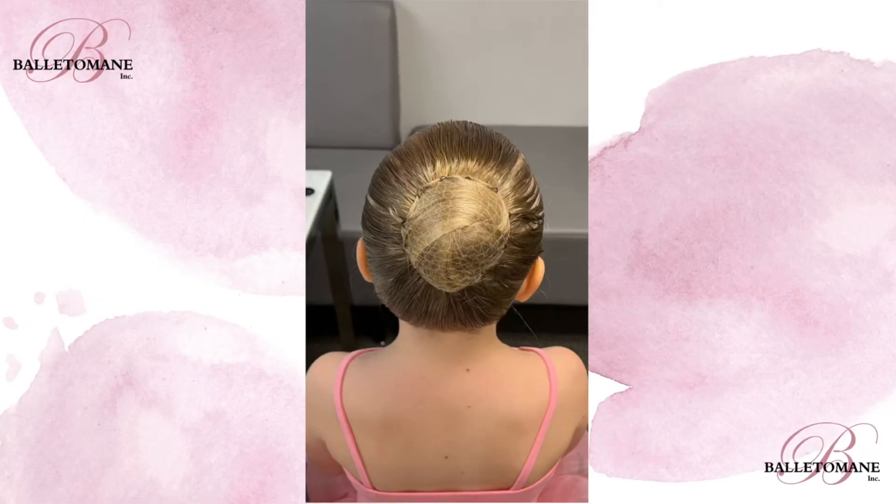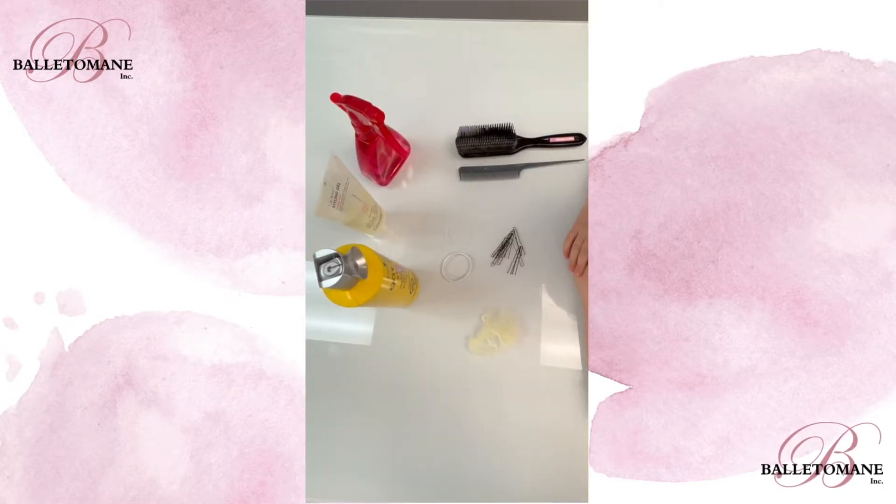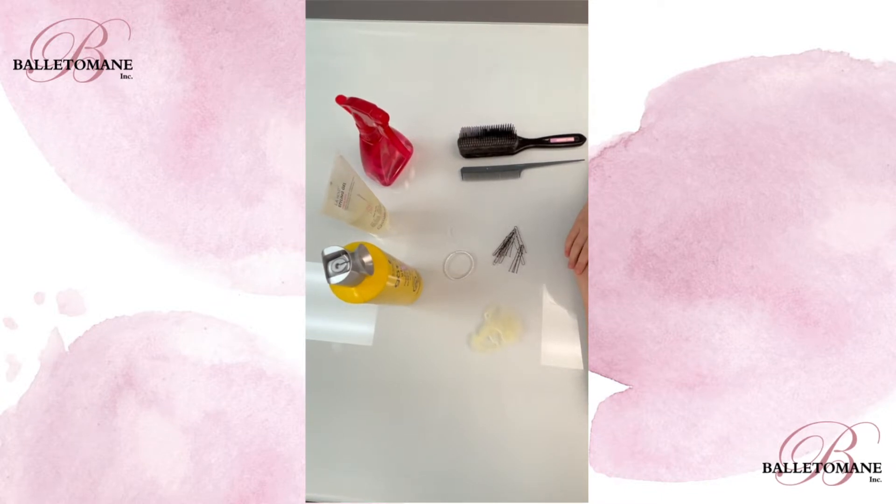Here's how to make a bun for students with thin or short hair. You'll need a spray bottle filled with water, hair gel, hair spray, a brush, a comb, a hair elastic, hair pins, and a hair net.